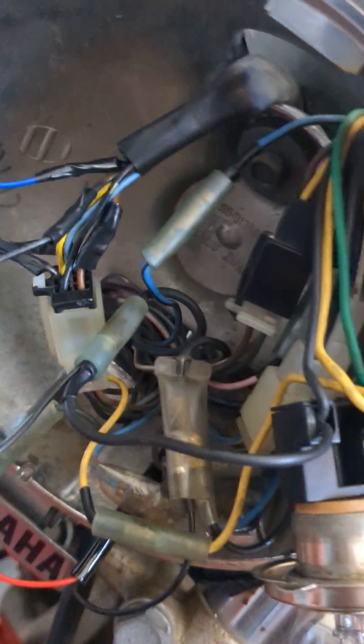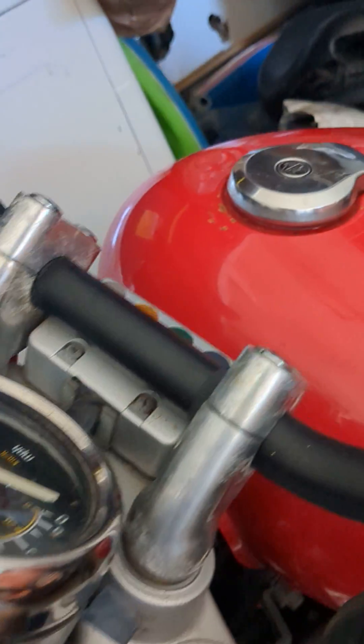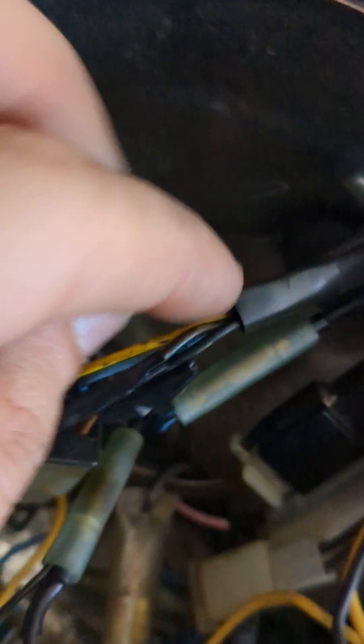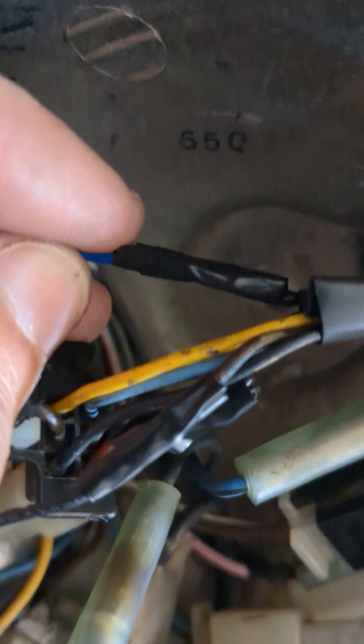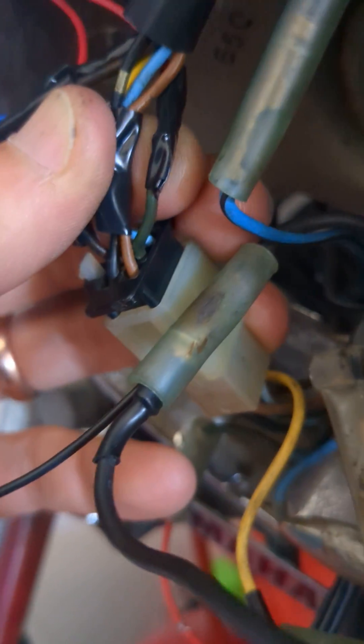First you're going to want to identify which wires are coming from your turn signal indicator. On my bike it's this dark brown — they call it chocolate in the wiring diagram — and then this one at the top is a dark green. You might be able to see it better right there.